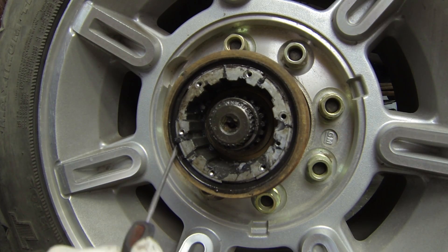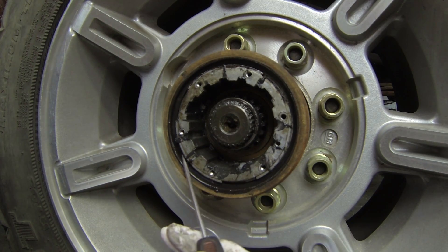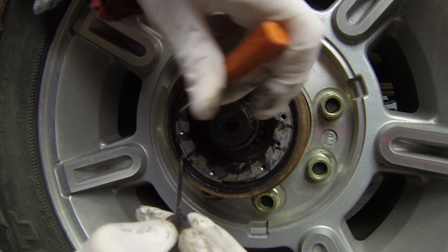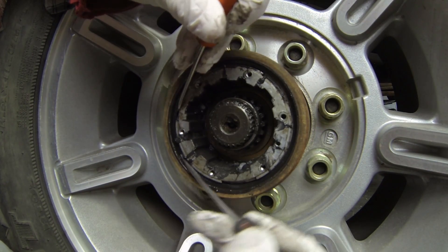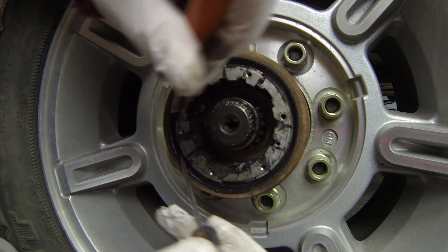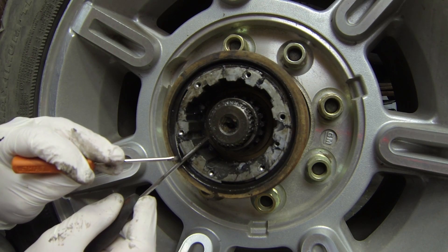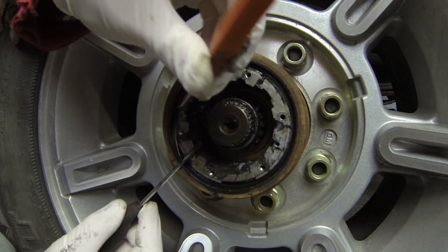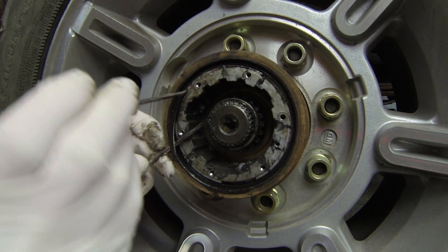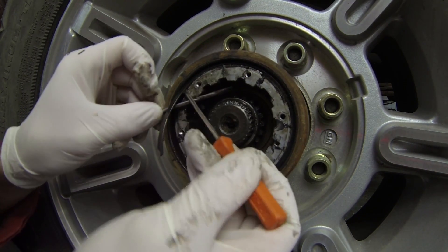Next you need to take out this big snap ring that goes around the whole circumference. It holds the center part in. It's difficult to get out — just use some flat head screwdrivers. It's a little bit frustrating but it will come out. What I do is pry the first tip in towards the center, and then pry the inside of the ring up. Once you get it started, just kind of gradually go around the outside and gently pry the inside edge out.